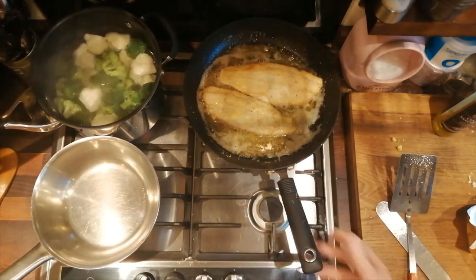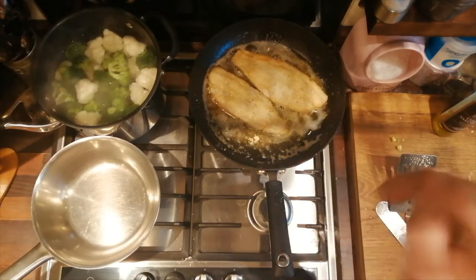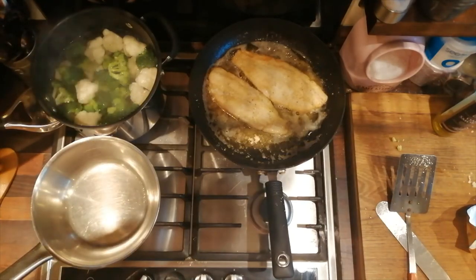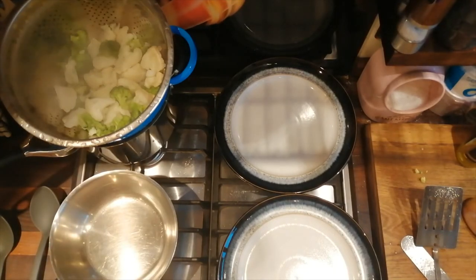They're just about cooked — they don't take much cooking at all. So I'm going to turn those off and let them sit; they're still going to absorb a little bit of butter. Meanwhile this is warming up, they're nearly cooked so it'll be another minute or so. The vegetables are cooked, fish is cooked, and in this pan we're going to put the sauce.